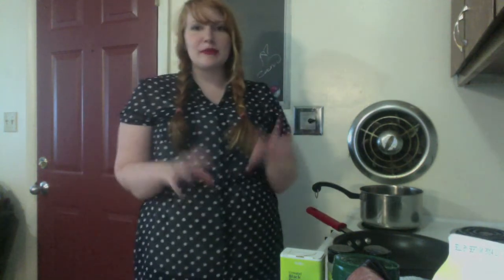Hi and welcome to How Do I Housewife? Today we're going to do some cooking because I need to eat. We're going to be cooking some kind of alfredo from scratch. This is a recipe, so this will be fun.